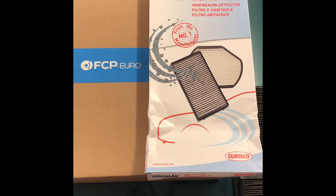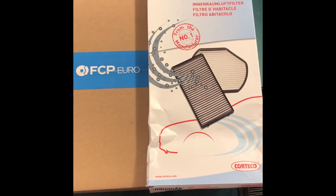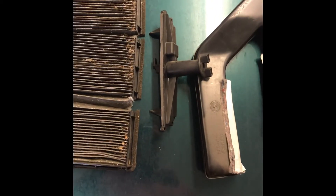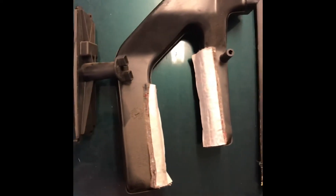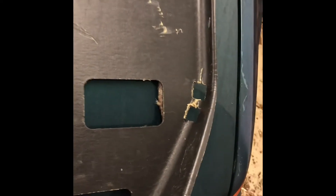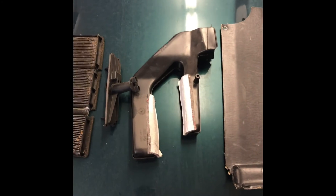Everything is in and good, and I have really good airflow now. I like to buy my parts from FCP Euro — they're a really great company with very quick shipping. There's the old microfilter, and you would just install everything in the reverse order. There's the cover for the microfilter and the air duct. Finally, put the panel underneath the glove box back in, making sure these get into the right clips in the back. Thanks for watching — if you have any comments or questions, I'd be glad to answer them.